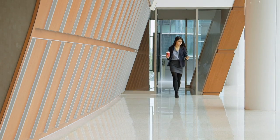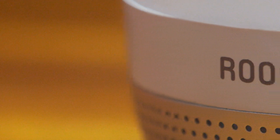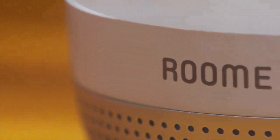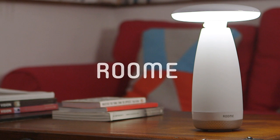To manage all Room E lights in a centralized place, you can download the Room E app and control all your Room E lights with it. Room E is designed to be a great companion for your life. Support us today and help us share this project with your friends.